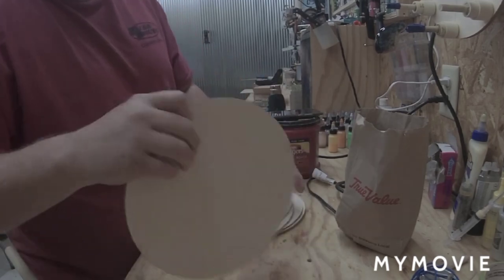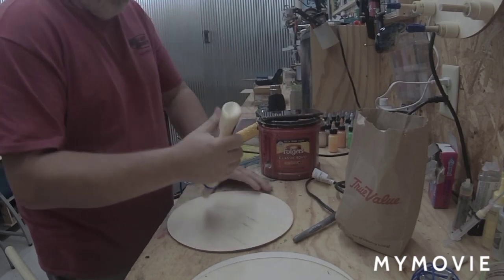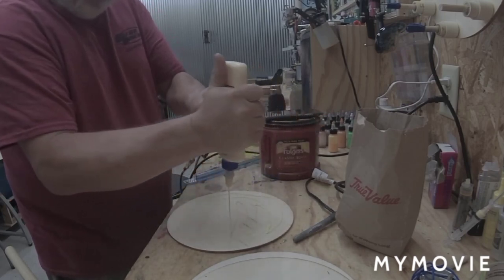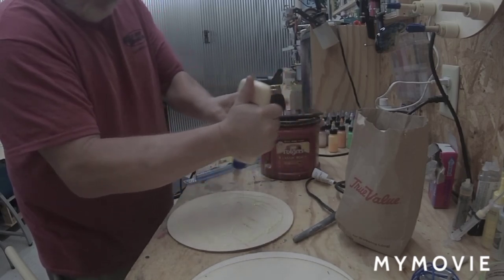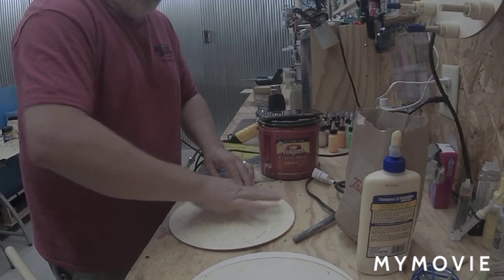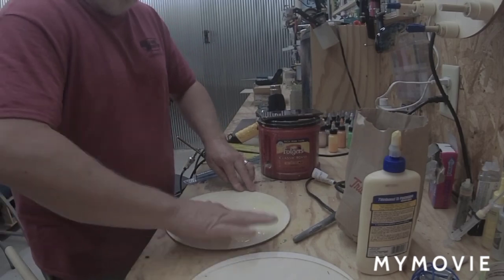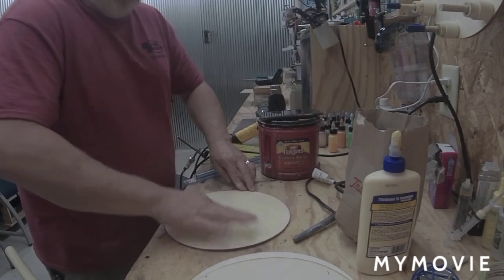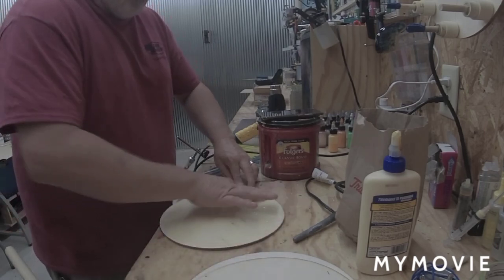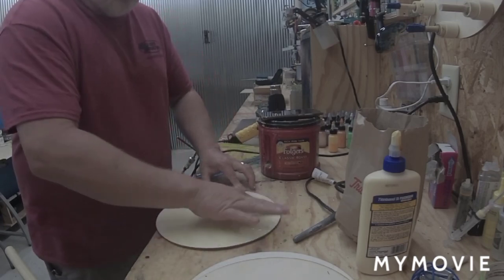Let's get one glued up and marked out. Get the glue on it and get good coverage. I need something to spread it — you know what, let's just use my finger. Just don't eat the glue like you did in school. I'm going to get it close to the edge; I just don't want to squeeze it all out. I don't think you have to get a hundred percent coverage on it.